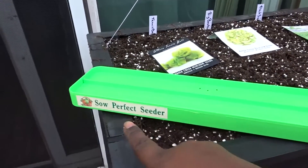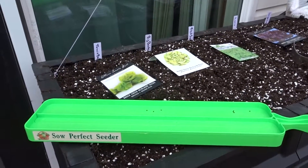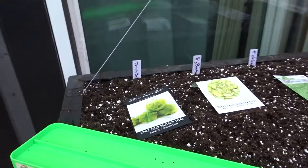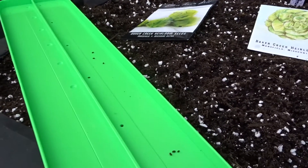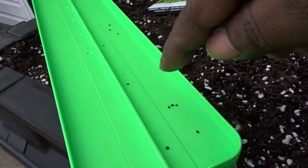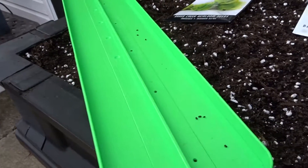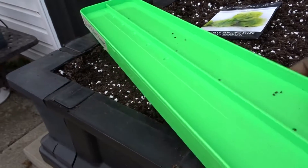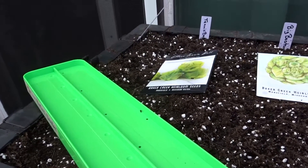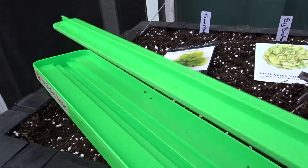It looked very wonderful in the review. What you do — if you notice down here, this is basil — you put the seeds in and they have all of these templates with different spacing and sizes for different seeds. You just kind of put them in there and roll them around until a seed gets down into one of the holes, and then this right here lifts up.